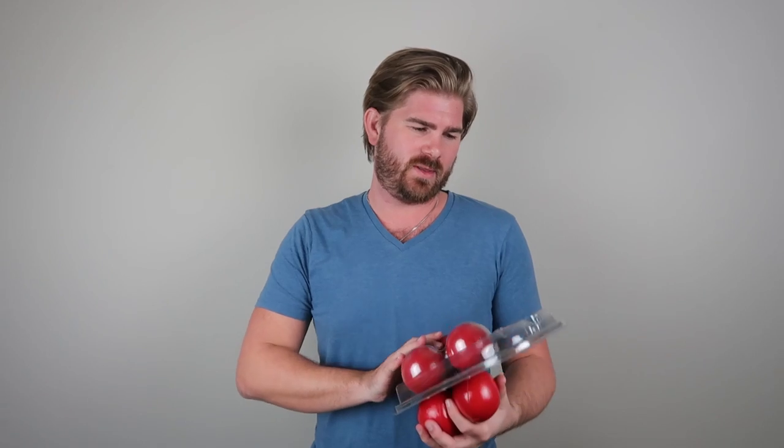For this particular video I'm using the Higgins Brothers three-ball set. I got this on Amazon for about 24 bucks and I'll link it in the description below if you want to grab these — they're the best ones I've come across. That said, if you have three tennis balls, racquet balls, or baseballs you can use those. These are professional juggling balls that are going to make it significantly easier as you go.